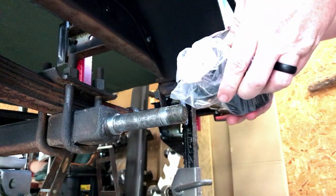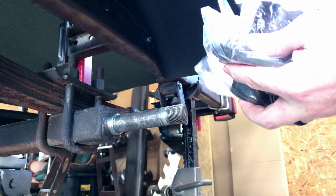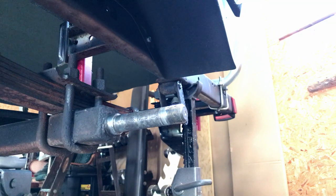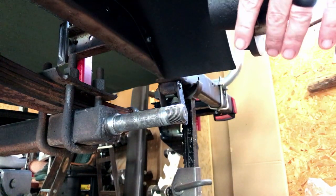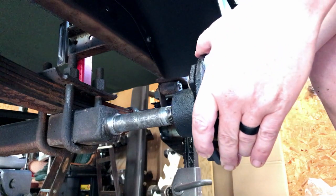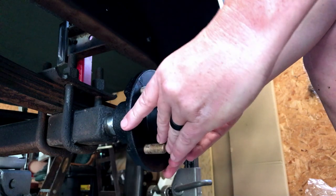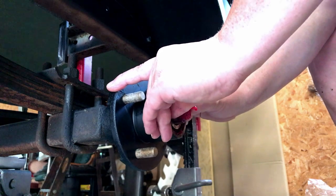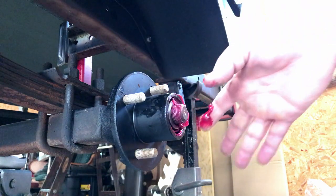Okay. So here's our new assembly. Like I said, you can see the grease — it's already pre-greased. I'm just going to take it out of the package here. You can see the grease, the front bearing on there. I'm just going to slide it up on there. There we go. And then I'll just pack this grease back in there around there.